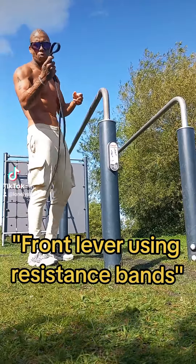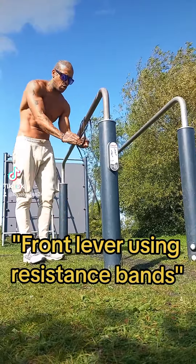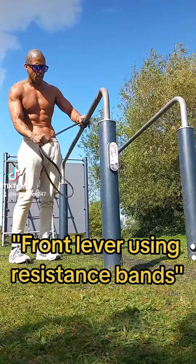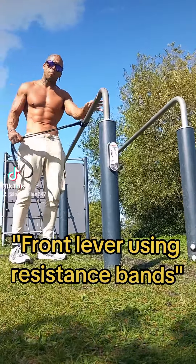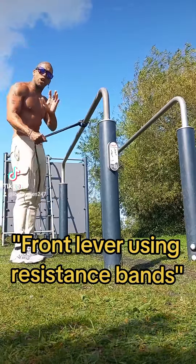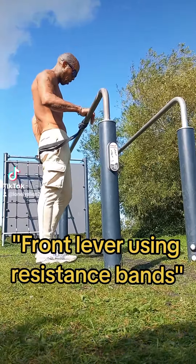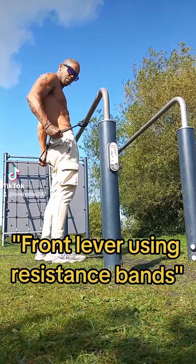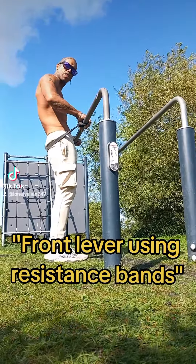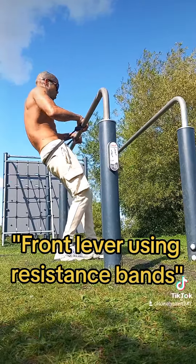You would get your band like this, loop it onto the bar itself. Find a low bar like a parallel bar — you don't really want to do this on a high bar, you'd probably fall and have an accident. So on a low bar, i.e. a parallel bar, you put the band behind your waist and hold it on the opposite side, bringing it about shoulder-width apart.